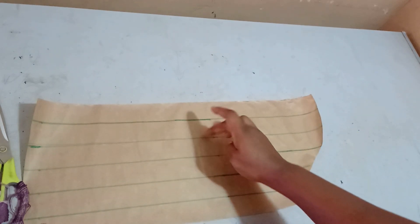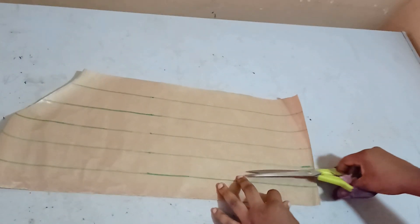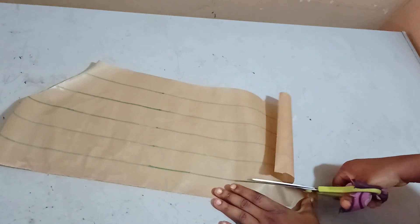Now I have around five slash lines — one, two, three, four, five. I have five slash lines and they all have equal intervals. The next thing I'm going to do is slash open the slash lines and then spread them.